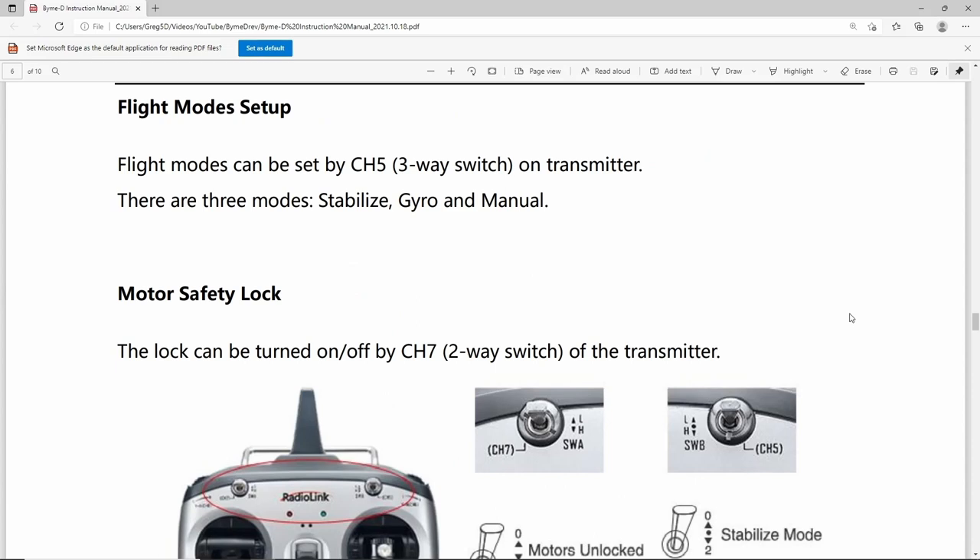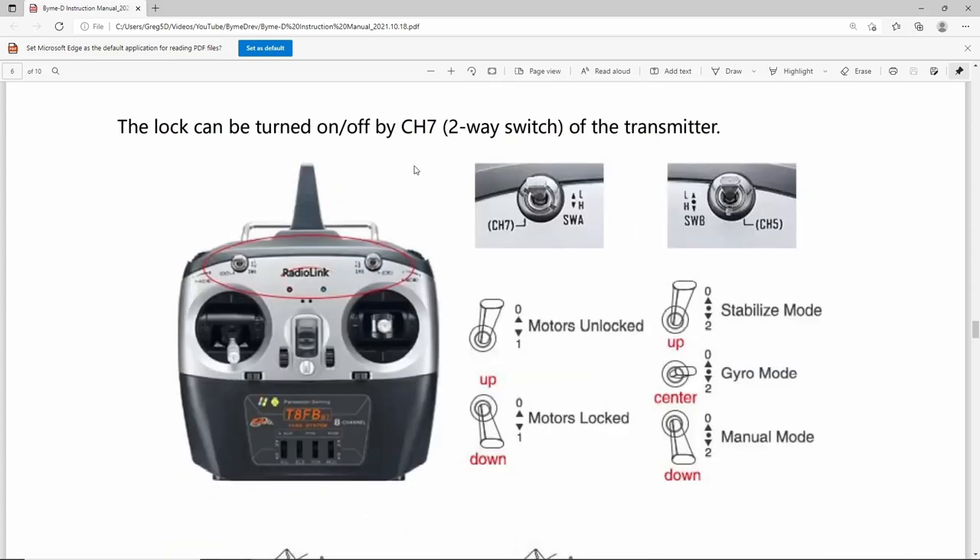Installation is very simple. The flight modes are selected on channel five, which should be assigned to a three-way switch to give stabilised, gyro, and manual modes. Importantly, you also have to assign channel seven to a switch — channel seven overrides the throttle, or as the manual says somewhat unhelpfully, motors unlocked or locked. If you don't assign this channel, you will hear the speed controller just beeping, which means there's no signal getting to it because it's disabled via channel seven. So make sure you have this set up.